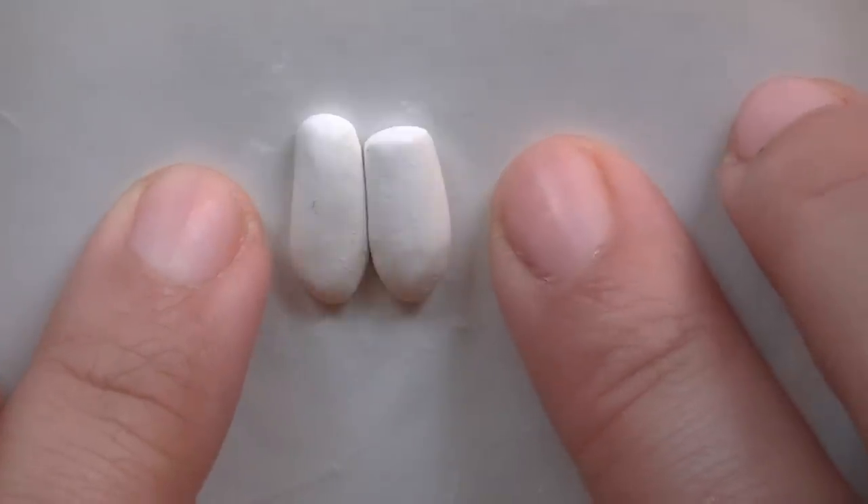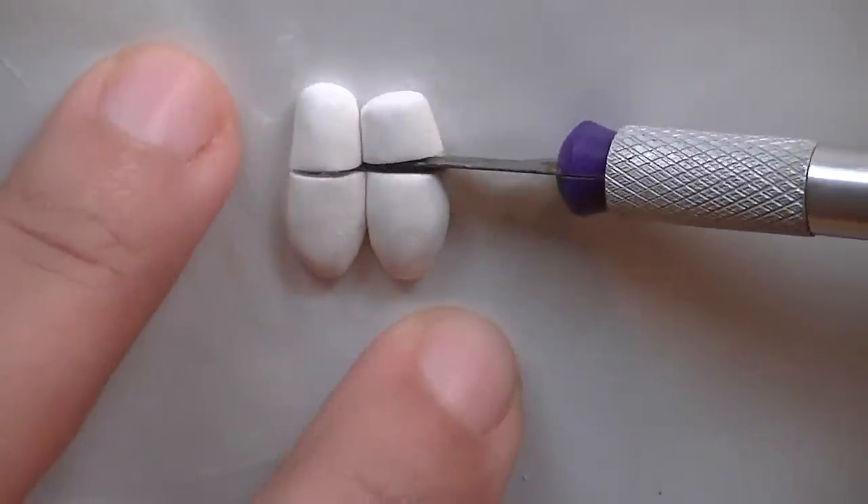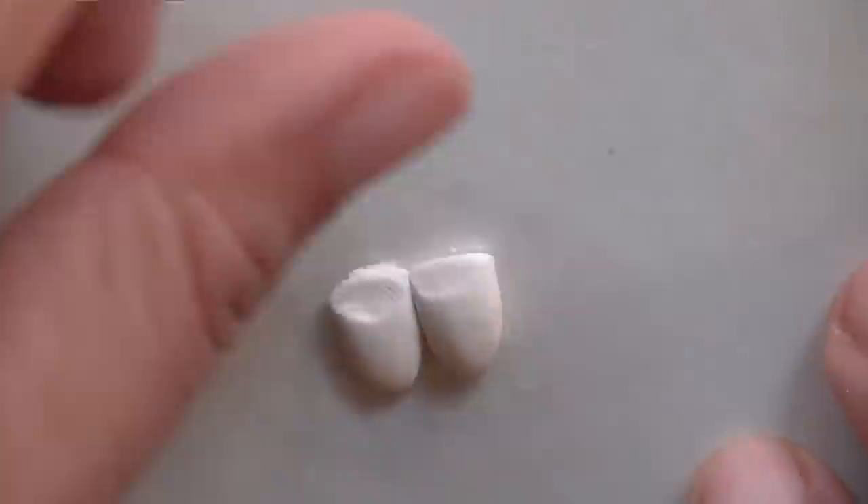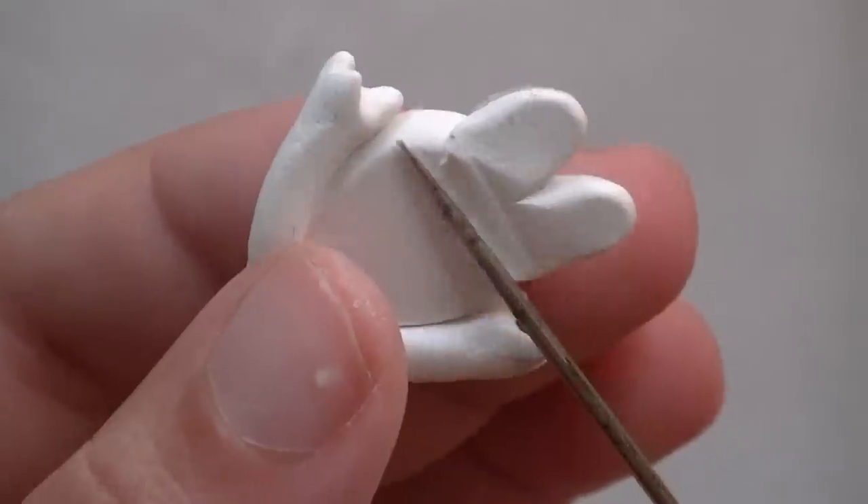Now we want the legs to be small, so take your cutter and remove about half of them, depending on how long you made them. Now you're going to do the same thing we did for the arms — flatten out the top part and then slide it underneath the body. And now smooth it out in the back.